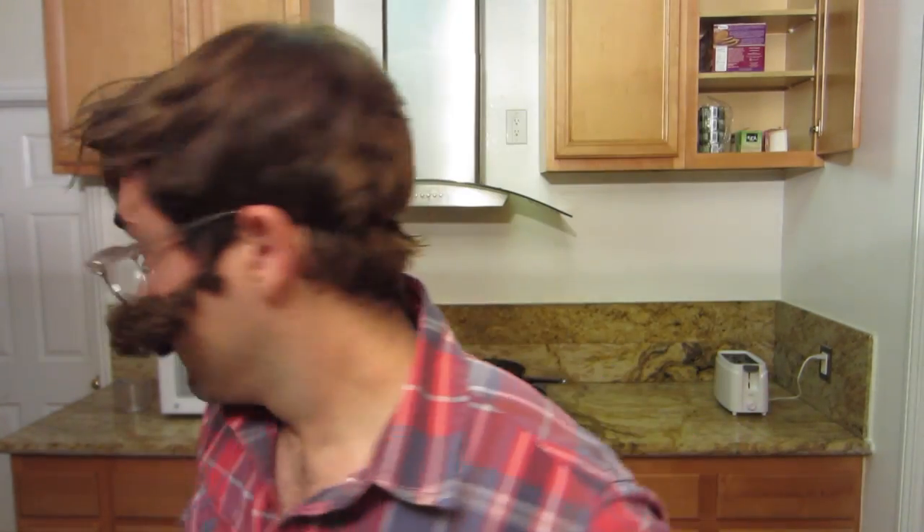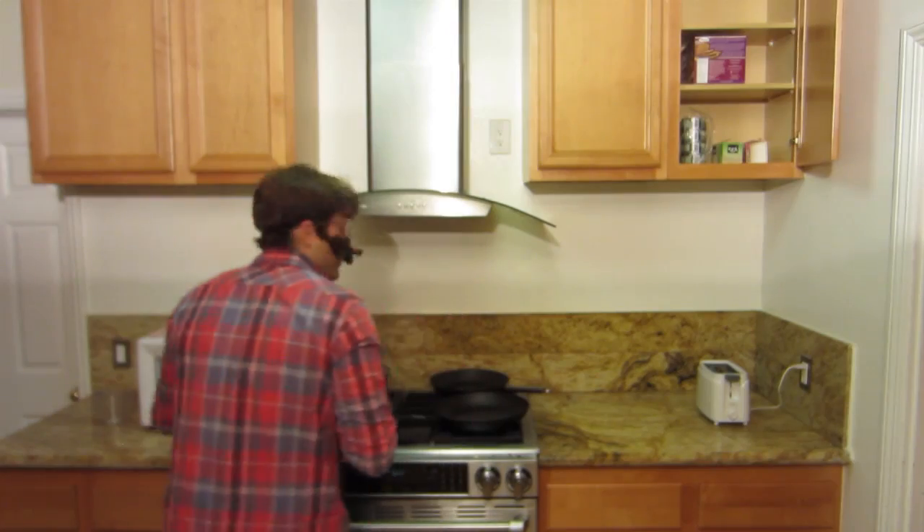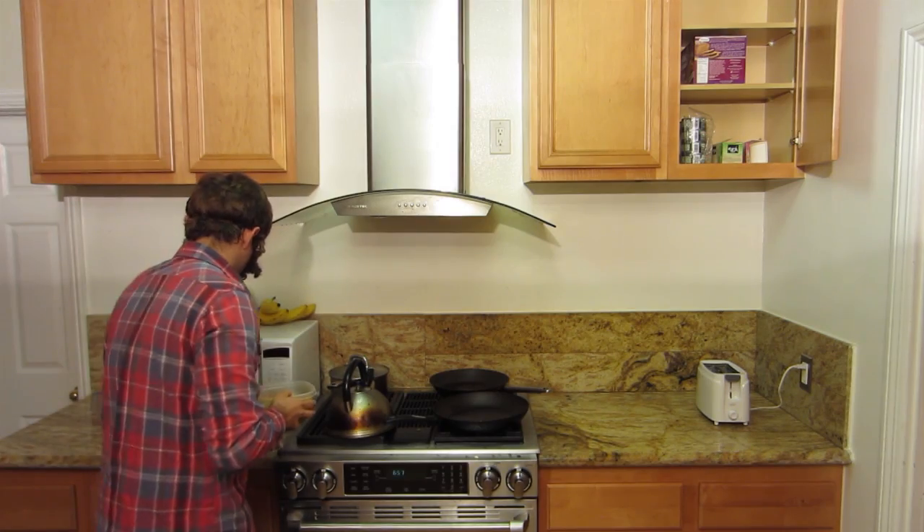Here we go. First thing you're going to need is Tupperware. Fill up the Tupperware with the frozen vegetables, then add water. You're going to put it in the microwave for two minutes.